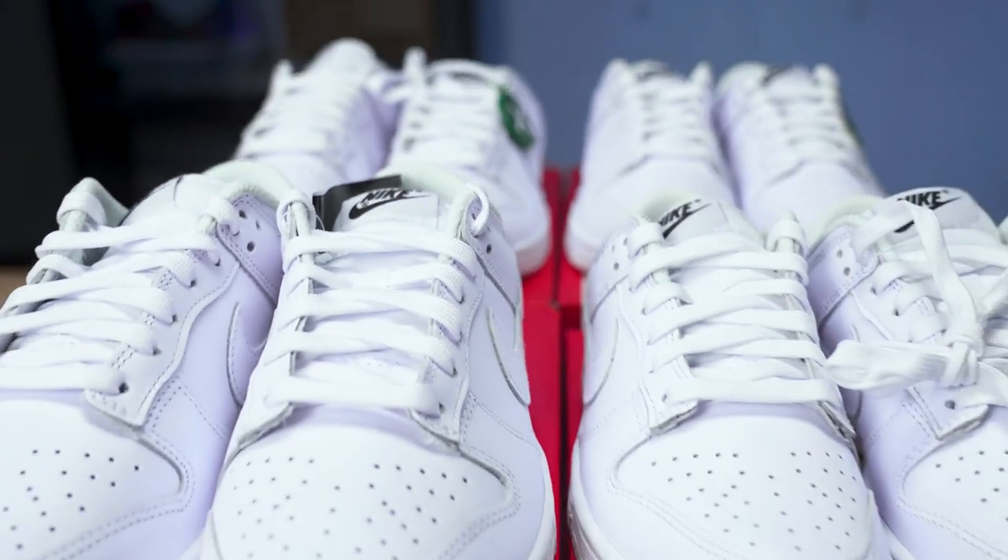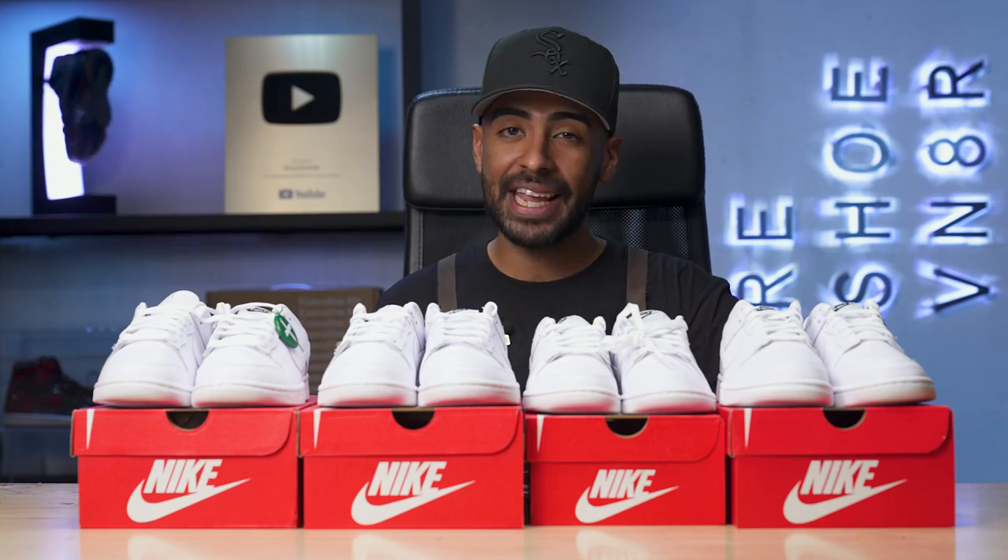What's going on everybody? Welcome back to this episode of Customs and Restoration with the Vic. For today's project, we got four pairs of triple white dunks that we're going to be customizing. The concept for today is Osterhaus, aka Easter Bunny. We're going to show you guys how to properly dye these shoes and do some other really cool details. Stay tuned to the very end because we will be announcing the winners for all four pairs of shoes. So without further ado, let's get it started.